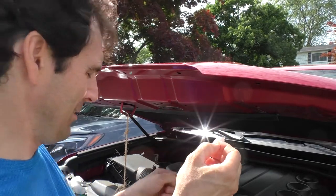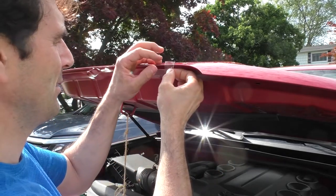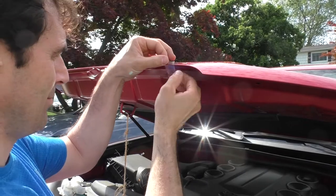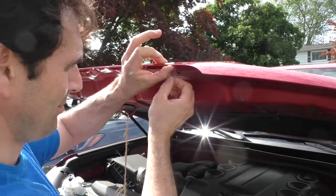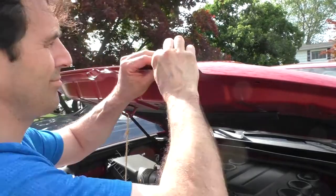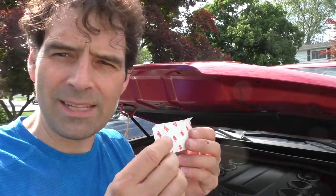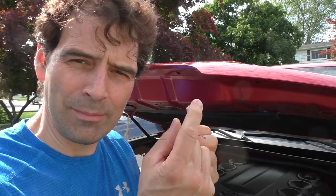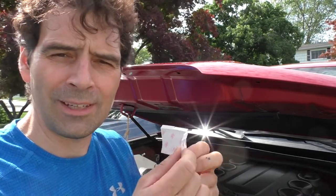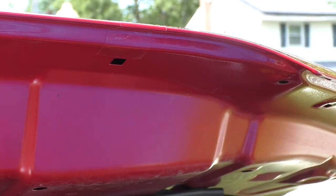I think the hardest part about this whole thing is separating these little mylar strips from the paper backing — you need like razor-blade fingernails to do that easily. I've bent these little mylar tabs a little bit before taking the backing off, which just makes it a little bit easier to apply.